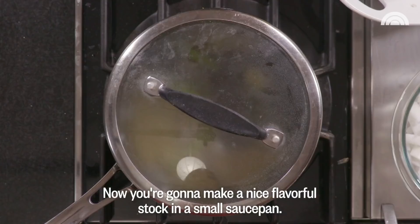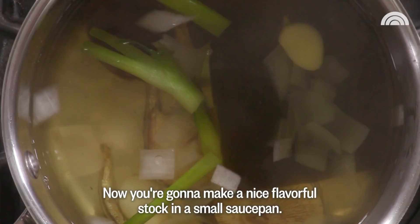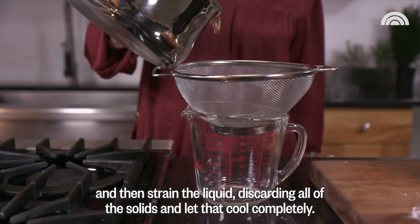Now you're going to make a nice flavorful stock in a small saucepan. Put together onions, the dried shiitake mushrooms, the dried anchovies, scallions, some garlic and the kelp and bring it to a boil over high heat. Let this simmer for about 20 minutes and then strain the liquid, discarding all of the solids and let that cool completely. I have very vivid kimchi memories because it stinks when you make it.